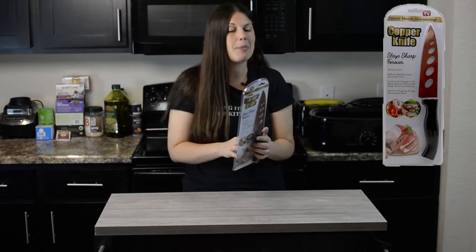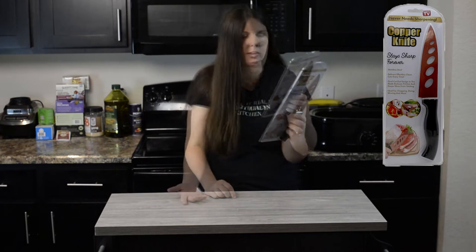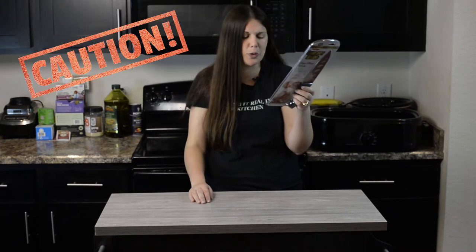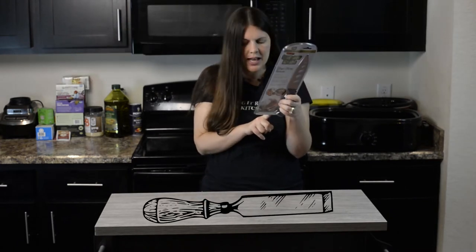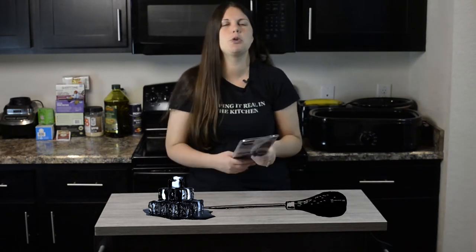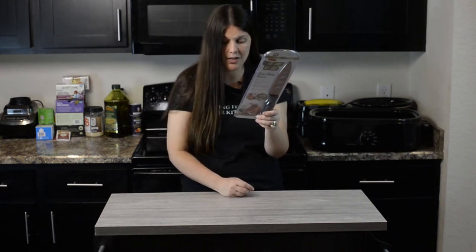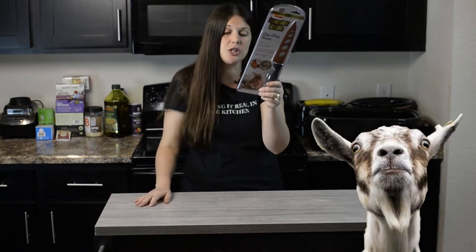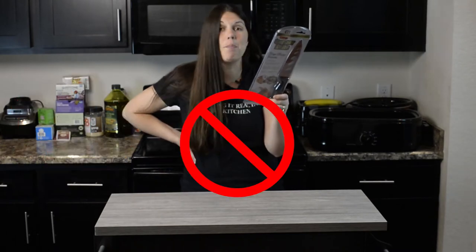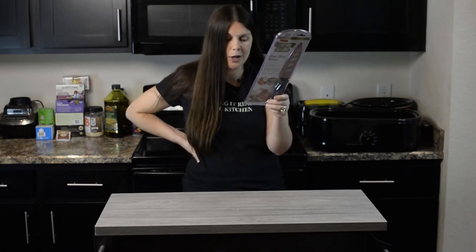I don't know why I like having different knives — I like the sharpness of knives. So this is the copper knife, and of course it says it never needs sharpening, says it on the front and the back — that's how serious they are. Caution: cut hazard, sharp blade. Improper use includes chiseling — they don't want you to chisel with this. They also don't want you to do any ice picking, which in Florida I shouldn't have a problem. Prying or applying force onto the back of the blade could result in injury.